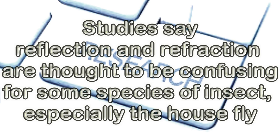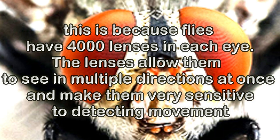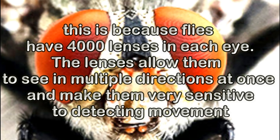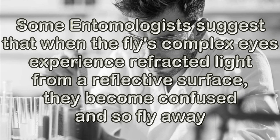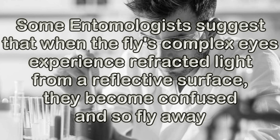Studies say reflection and refraction are thought to be confusing for some species of insect, especially the house fly. This is because flies have 4000 lenses in each eye, and the lenses allow them to see in multiple directions at once, making them very sensitive to detecting movement. Some entomologists suggest that when the flies' complex eyes experience refracted light from a reflective surface, they become confused and so fly away.